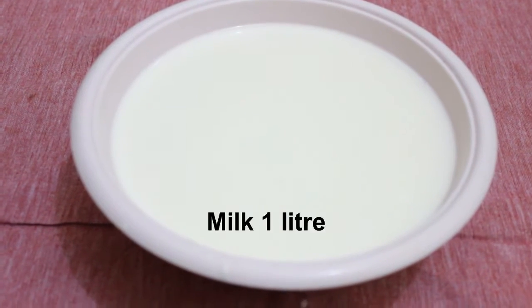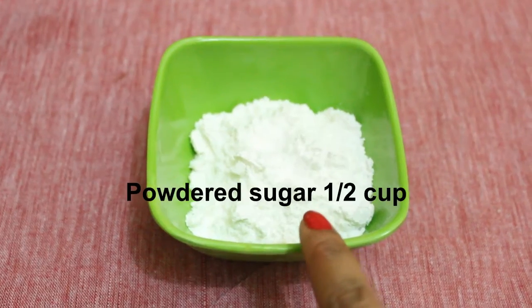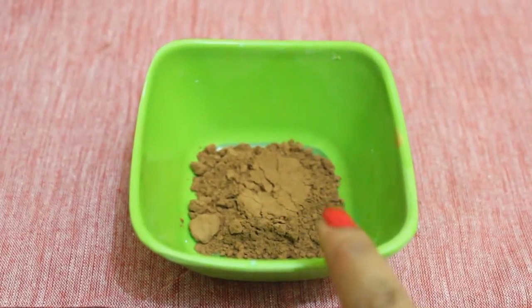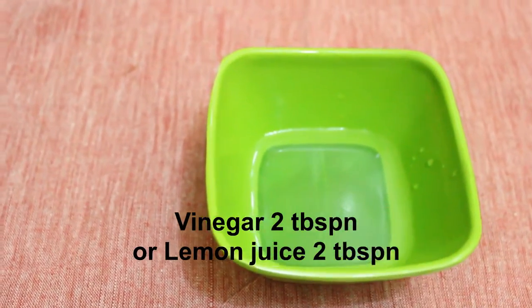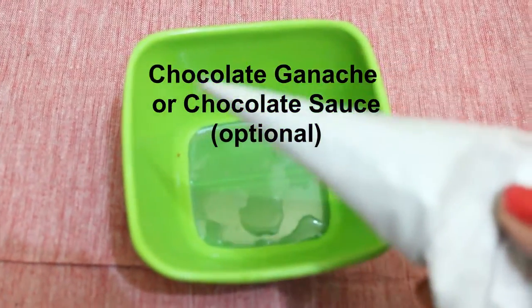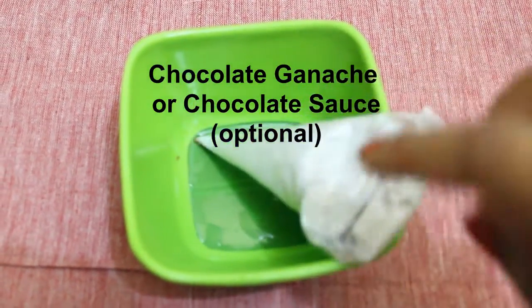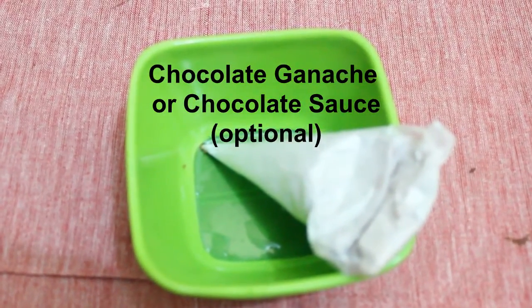So let's begin. Let's see the ingredients. We will require 1 liter of milk, half a cup of powdered sugar, 2 teaspoons of cocoa powder, and 2 tablespoons of vinegar. You can also use lemon juice instead of vinegar. A few choco chips for garnishing, and here I am having chocolate sauce in a cone — this is totally optional — which I will be using for decorating our sandesh.